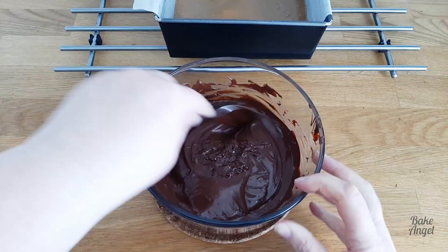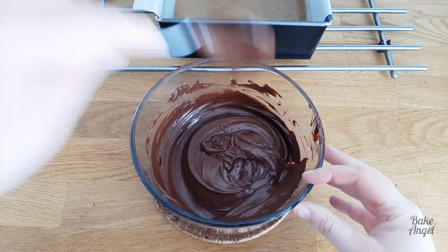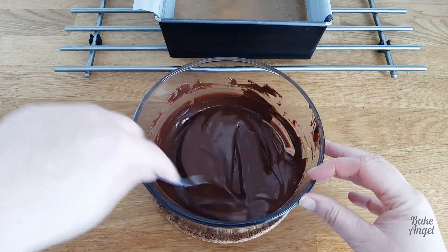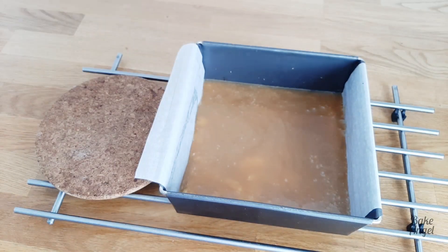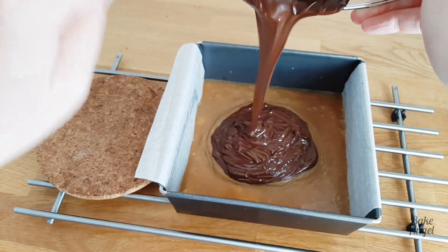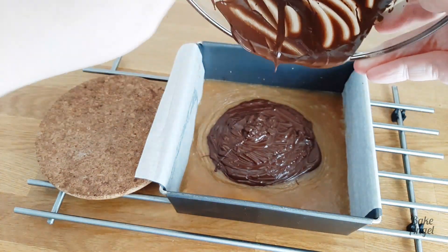This is at the perfect consistency we need, and now that our caramel has set slightly we're going to add it on top. Something you can do if it is particularly warm when you're making your millionaire shortbread is actually set that caramel layer in the fridge for a couple of hours.